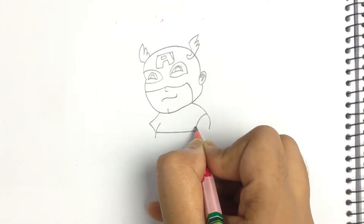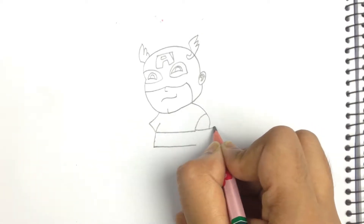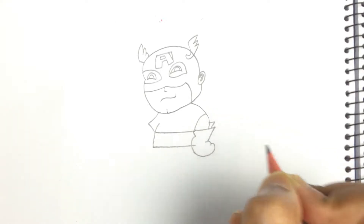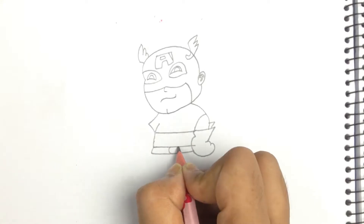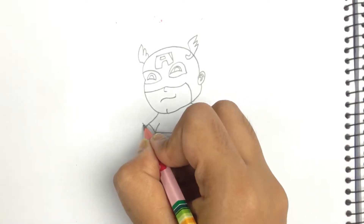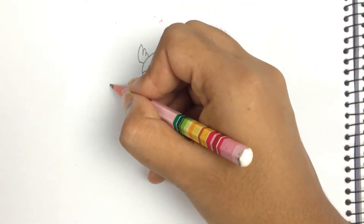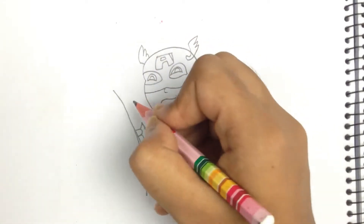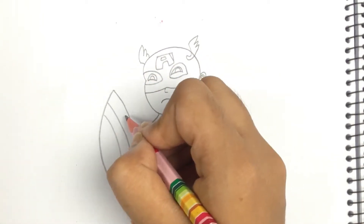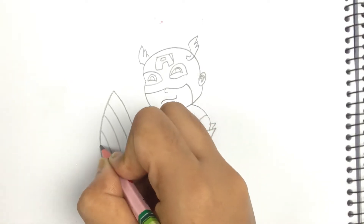Now I'm drawing his body with the Captain America suit, his big gloves, and his belt. And here is the big shield of Captain America. I just love this — there should be a star on it.